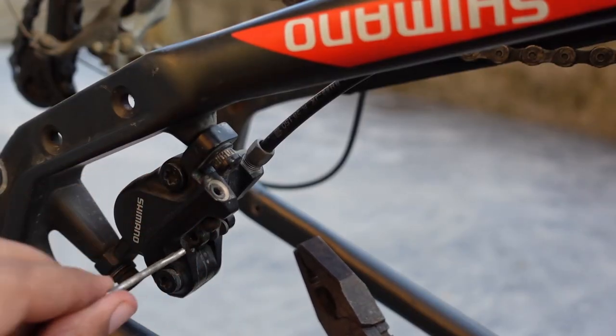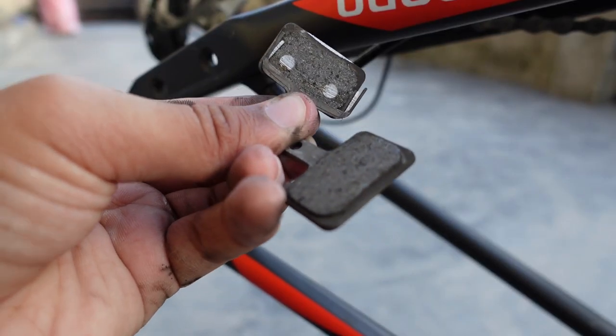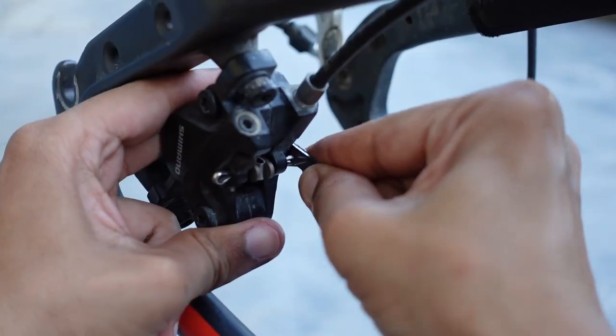Then you remove the disc brake caliper and the entire disc brake pad. You can see the worn pad. Then the same process as the front — push the pistons back and insert the new rear disc brake pad.